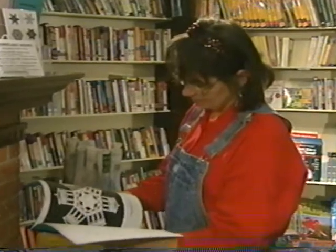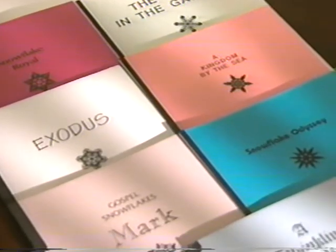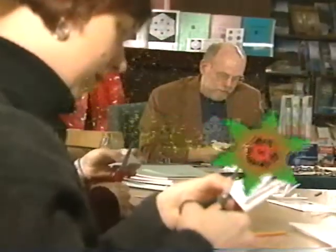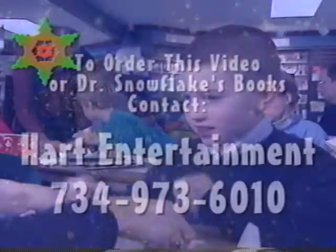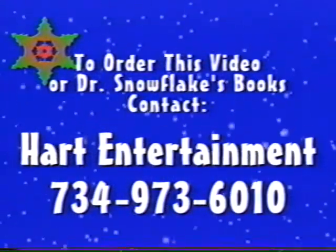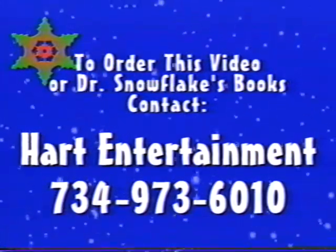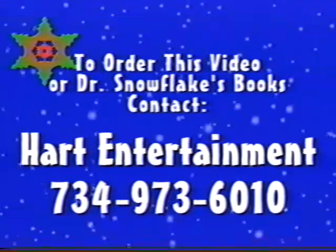Well, I hope you enjoyed this demonstration of how to make snowflakes. And now I hope you enjoy making some snowflakes of your own. Dr. Snowflake has over ten books of snowflakes. The themes of the books range from nature to Christmas, to biblical themes in books like Exodus and the Gospel of Mark. To order this video or any of Dr. Snowflake's books, call Heart Entertainment at 734-973-6010. And have a blessed and merry Christmas with lots of beautiful snowflakes.